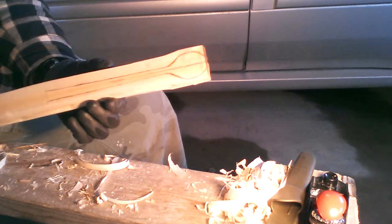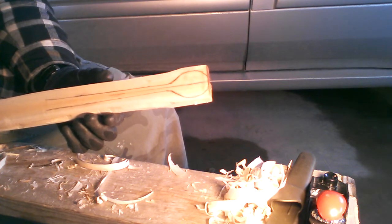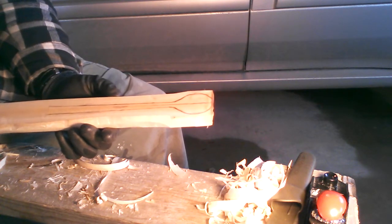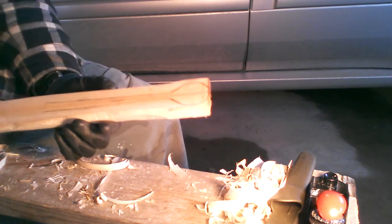Hi everyone. I'm here in my garage. It is April 1st, 2014, and it is a bit of a nice storm outside. Yes, it's spring and that's why I'm here in my garage.